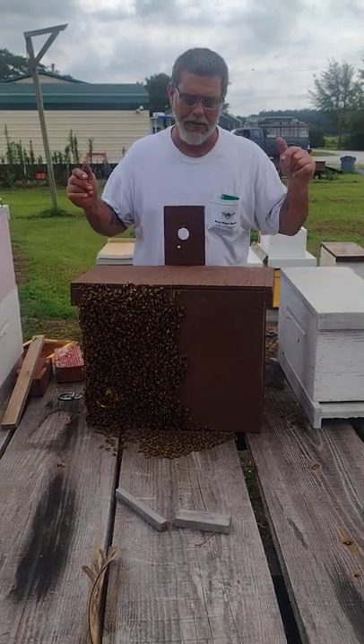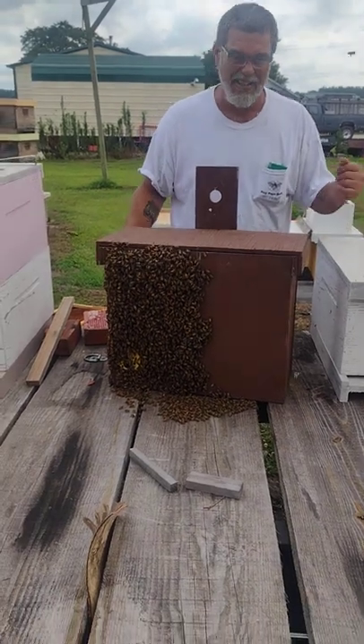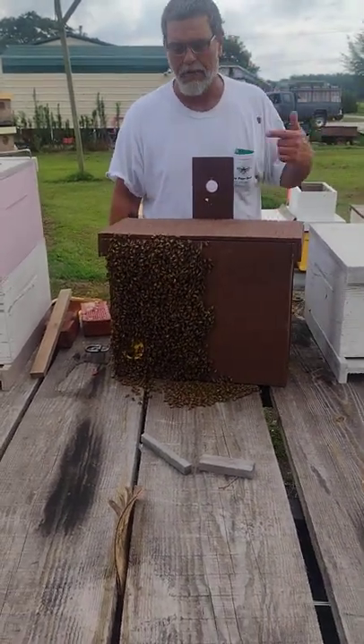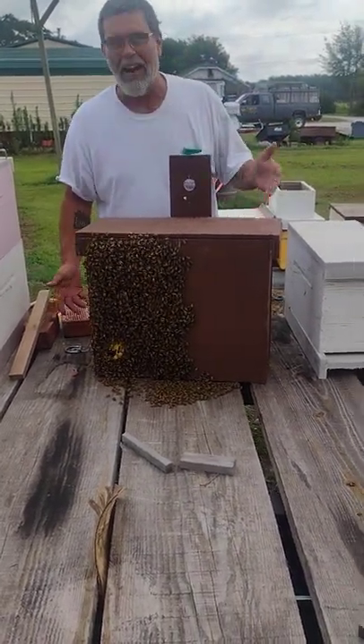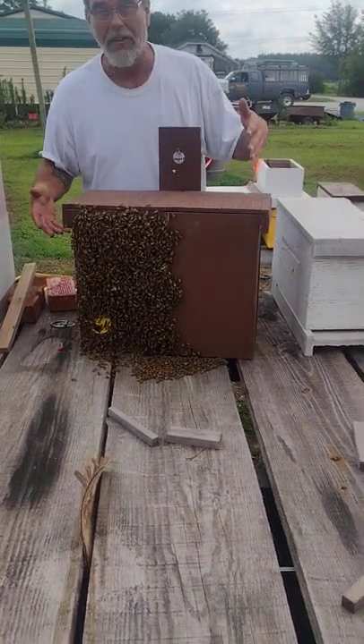Good afternoon, Pop Pop's Bees. This is swarm catch number 72. The girls are hot in this box. I brought them home this morning — we caught them the day before yesterday. Came out here to check on them, make sure they were doing their orientation flights. And that's what we found.